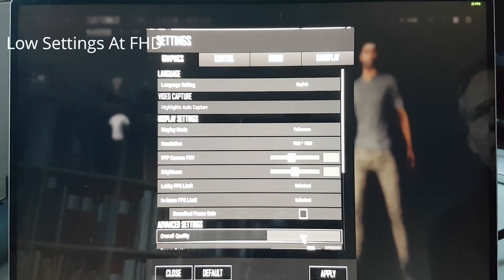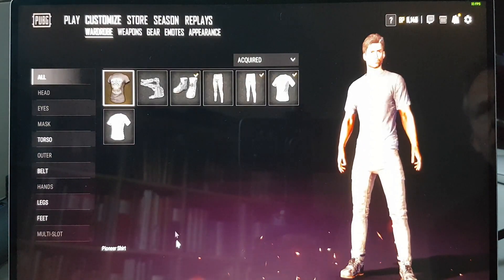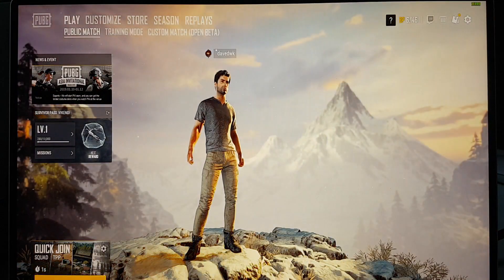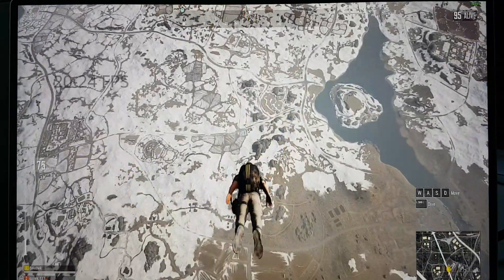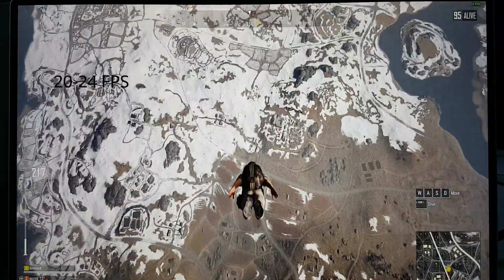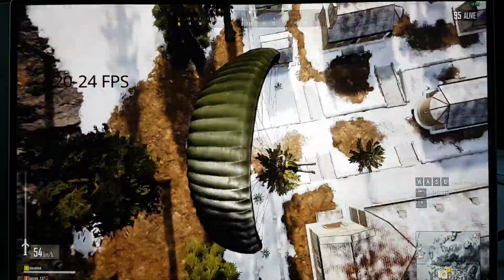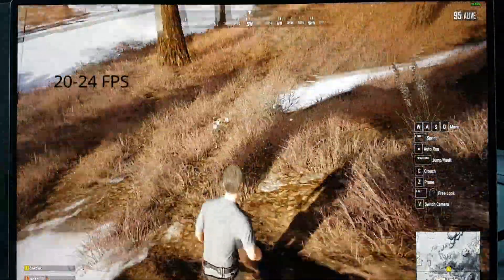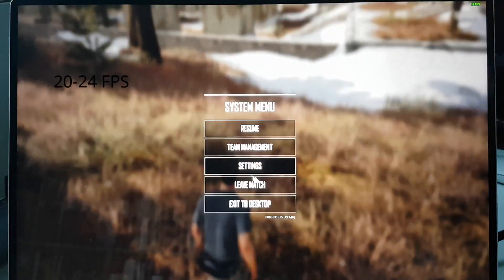We are going to set the resolution to Full HD and use low settings and see what frame rates we will get. PUBG is known to be a graphically demanding game, so we will have to lower the resolution to be able to play. As you can see, the frame rates are around 20 to 24 frames per second, and that is not a playable situation. So we have to lower the resolution to the minimum.